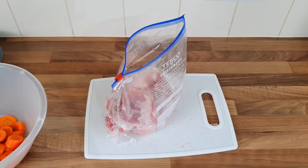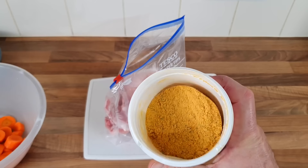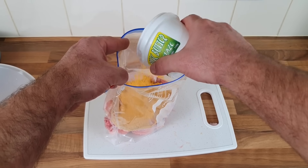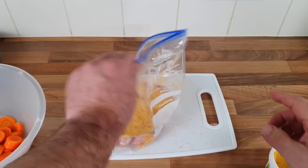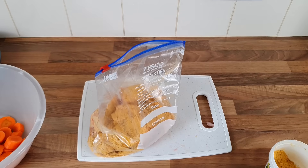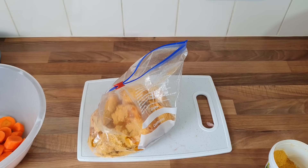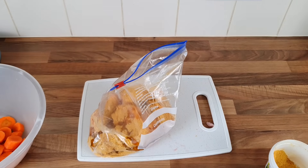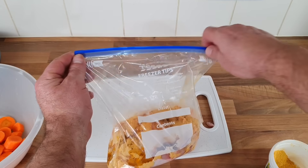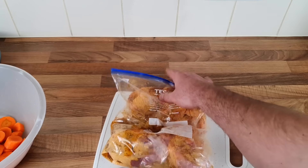Usually with this marinade you can just marinate it on top of your board, but I'll put it in a bag today. Wash my hands. Get some garlic butter — garlic butter chicken. I'm going to put a bit in there because it is quite nice. I'll put a little drop of oil, just a little drop, and we'll give it a shake. I'm not putting any salt on because I won't need to with this seasoning.